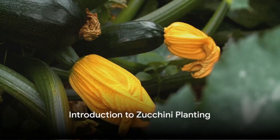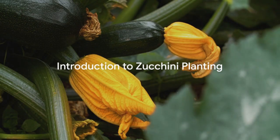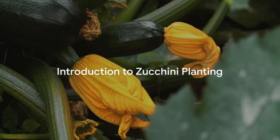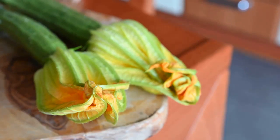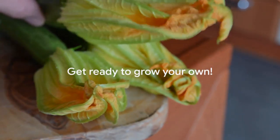Have you ever wondered how to grow zucchinis from store-bought ones? Welcome to the world of homegrown zucchinis. Bursting with benefits, these nutritious veggies are surprisingly simple to cultivate at home. Ready to become a zucchini farmer in your own backyard?